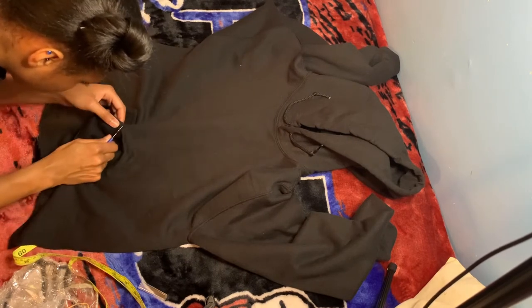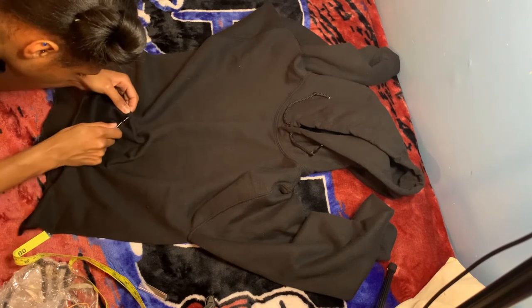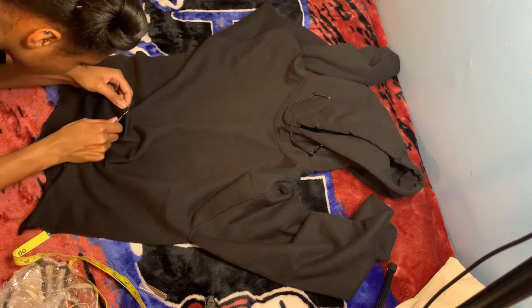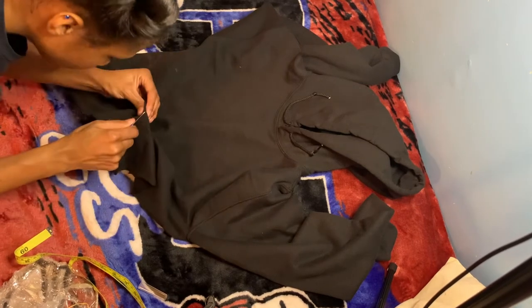So what I'm doing here is taking the seam ripper to take the pocket off, and we're going to reposition it later when I crop the hoodie some more.